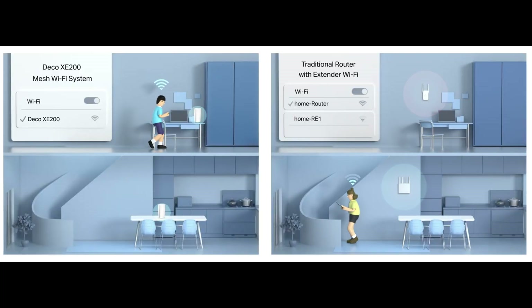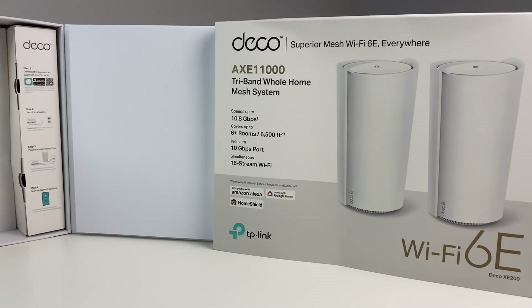In this review we will do a Wi-Fi speed, coverage, and performance test to see how the TP-Link Deco XC200 performs. Let's first do a quick unboxing.